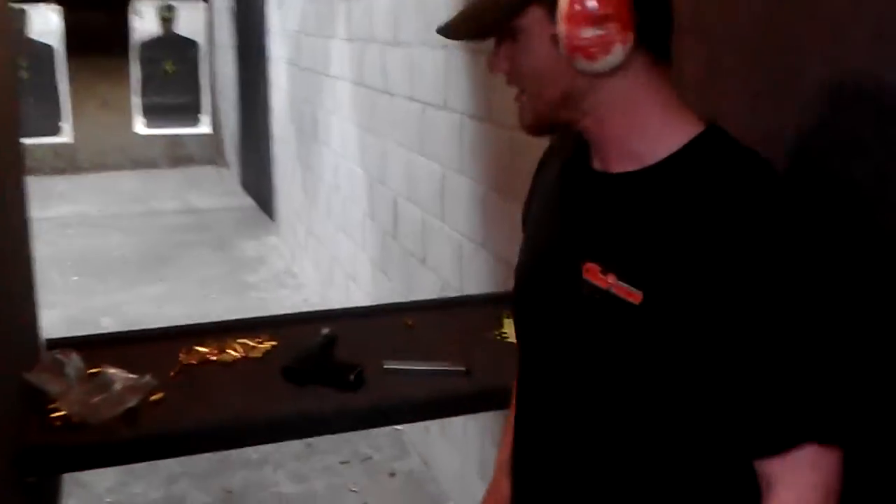Here at the gun range with my buddy Kraft. What have you got over there on the table? Today we've got the Rock Island 1911. It's pretty affordable at $500.